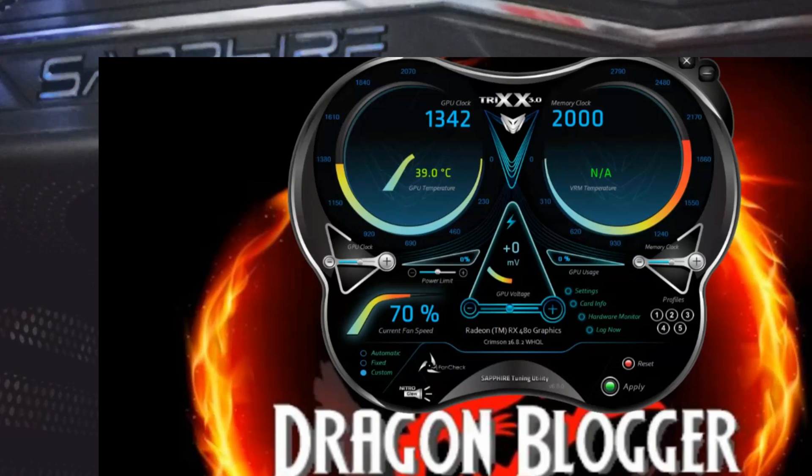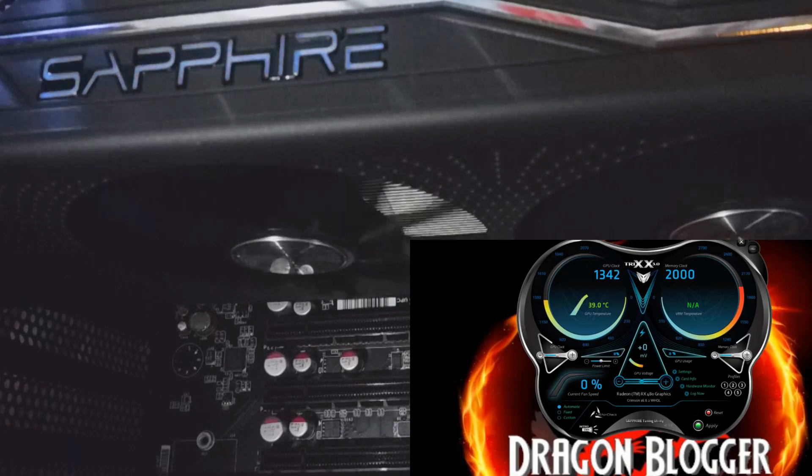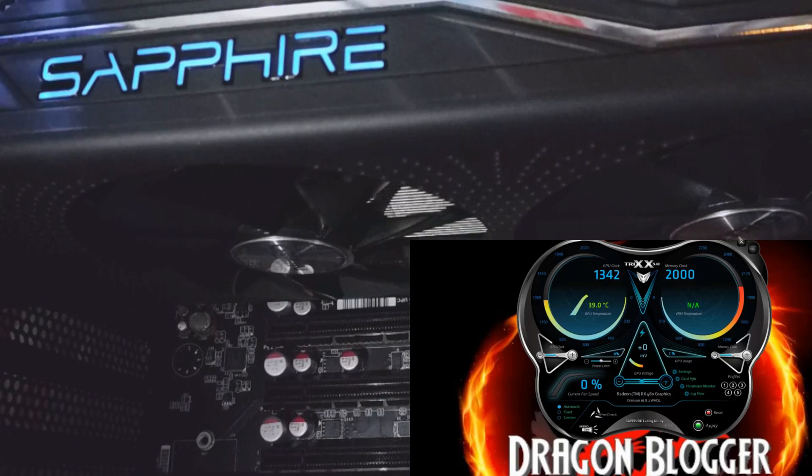This is a beta piece of software, so it would only get better. I just wanted to show you exactly how that worked. This is Ziggy with Dragonblogger showing you the Sapphire Radeon Nitro RX 480 OC card and how the TRIX 3.0 software works, how it looks, and all that good stuff. See you guys.